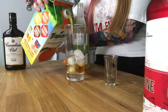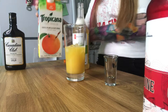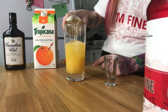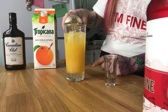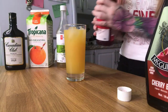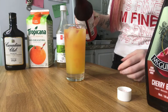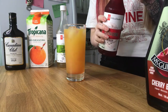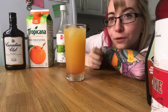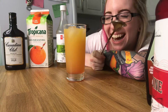The Shanghai sling calls for one ounce of rye, half lime juice and half orange juice — so we're just gonna eyeball this. Then a dash of grenadine. I like grenadine.